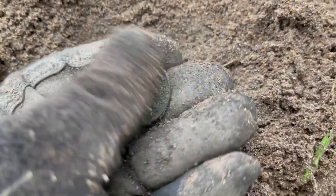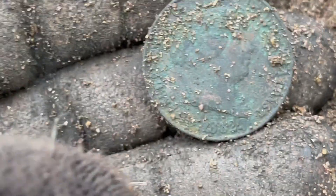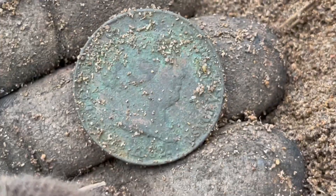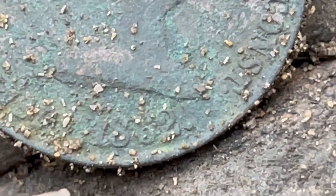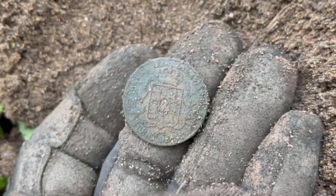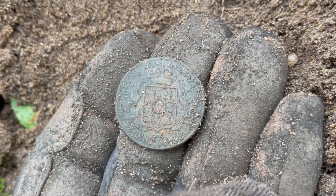It's gonna rub up if I do it a little bit hard. But check that out, dude — 18...62. That's 1862, that's right. Two coppers — very good condition too. Let's keep on digging.